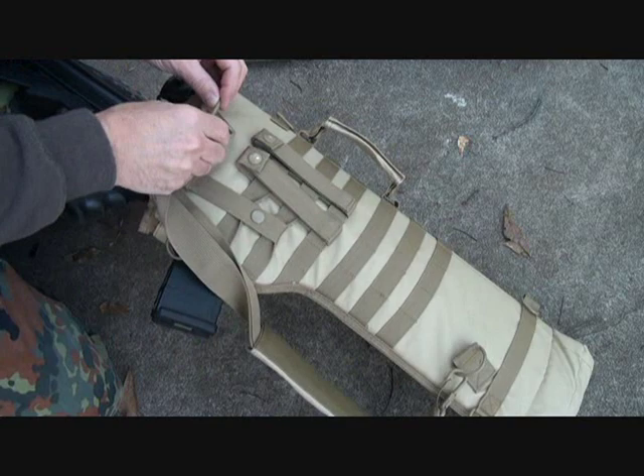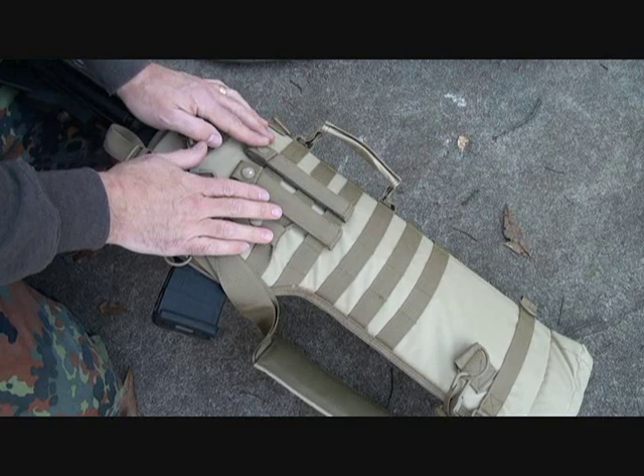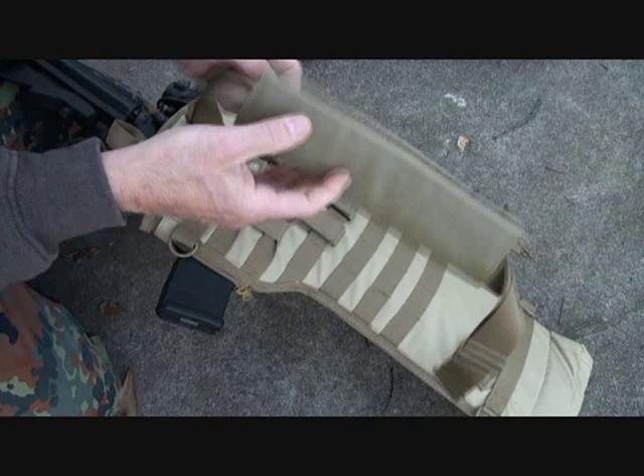Very customizable. Metal clips, metal D-rings. It does have a couple of MOLLE attachments here that are just snaps. I have put a pouch on here — I have a Blackhawk 4 mag pouch that goes really nice on here.